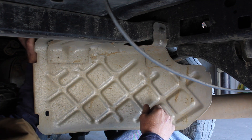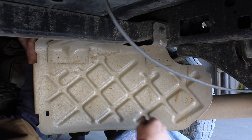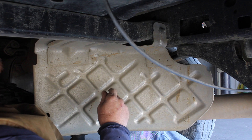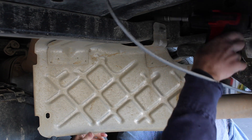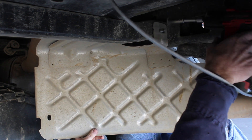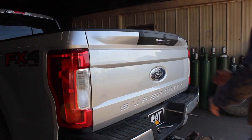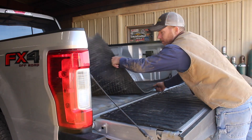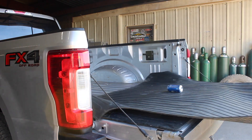We've got this heat shield for the spare tire right here. I'm going to take it down to give me a little room to work — it's got three fasteners. It'll take a while to get it out of the way.